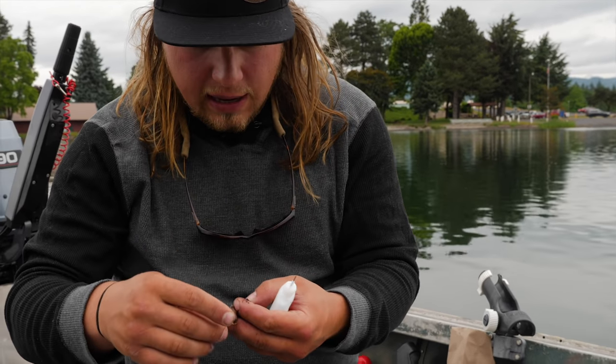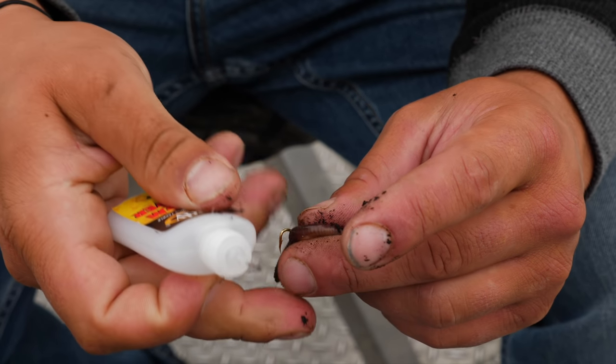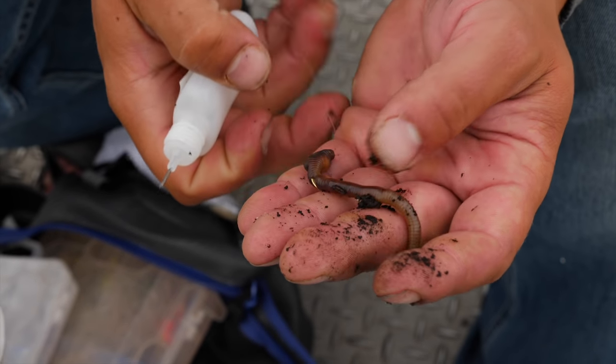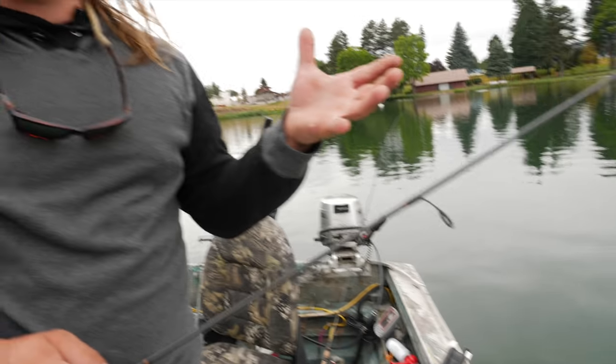I'm going to insert the worm blower pin just behind the hook point in the tail of the worm and slowly blow up the back end. The key is not to blow too much air or you'll blow it out. Put just enough air to fill it up, which allows the worm to hold that bubble and stay afloat. I'll show you over the side of the boat — you can see that adding air to the tail end causes the worm to float. Normally it would sink right to the bottom and get buried in vegetation.